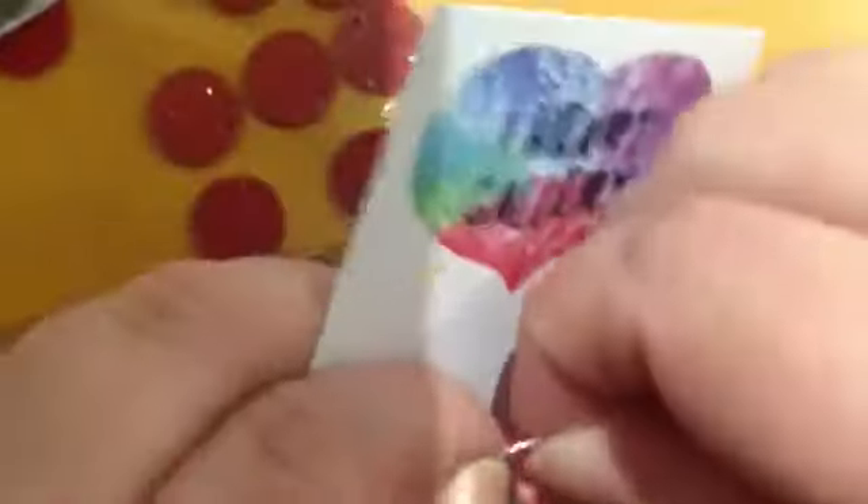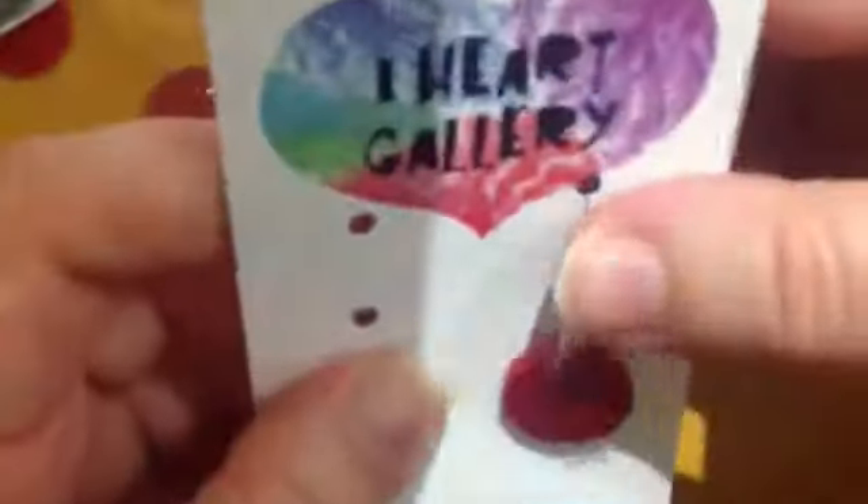I came across a box of what I guess was ex-comic shop stock in a Salvo's once, and I just bought the whole box because I got all excited to see comics. But they all ended up being the same ones — tons and tons of repeats of the same comics. So I'll have those for sale really cheap at the Zine Fair.